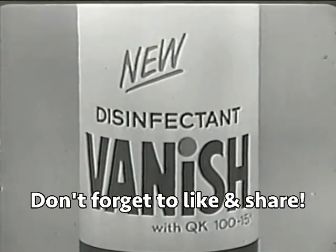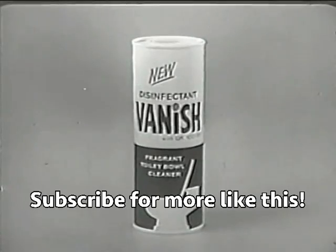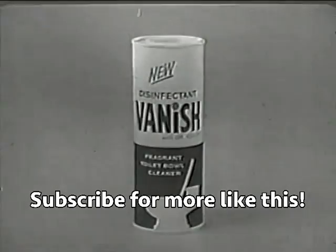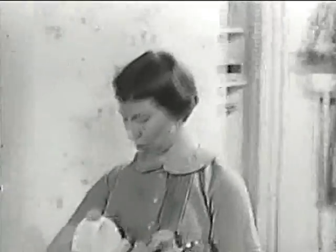Vanish, the new disinfectant bathroom bowl cleaner. Another work-saving product from Dracket. Scouring powder, disinfectant, bleach, deodorizer.